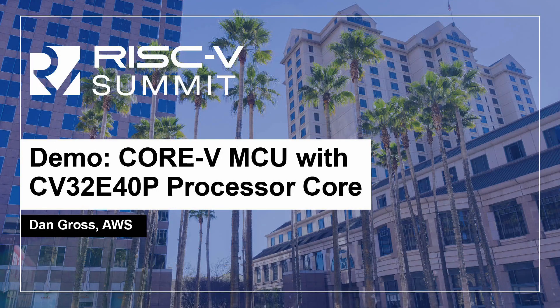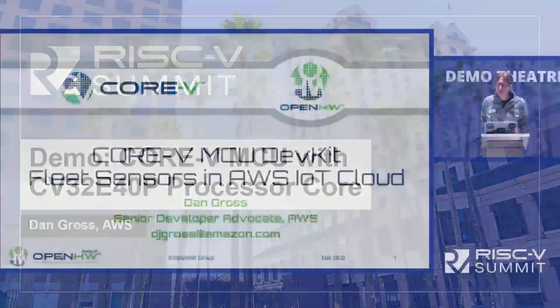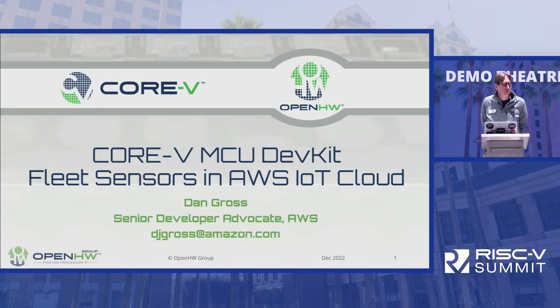Good morning. Welcome to Day 2 of the RISC-V Summit. My name is Dan Gross, and I'm a Senior Developer Advocate at AWS. I work in the IoT Ecosystem Services team. AWS is a member of the Open Hardware Group, and I'll be talking about some of the collaboration that we've done with the Open Hardware Group at AWS.